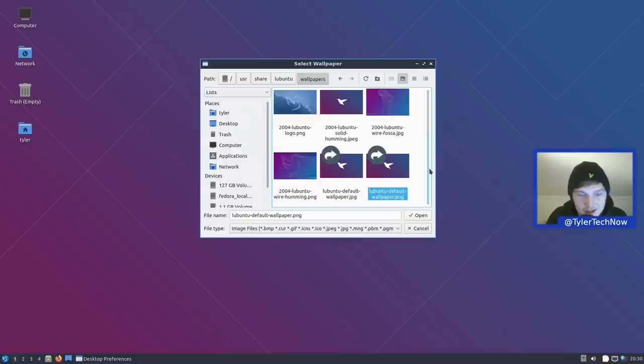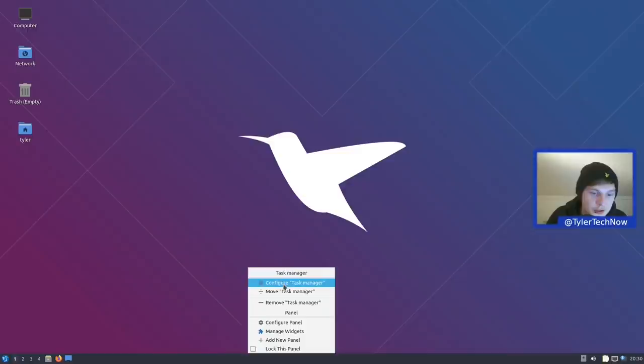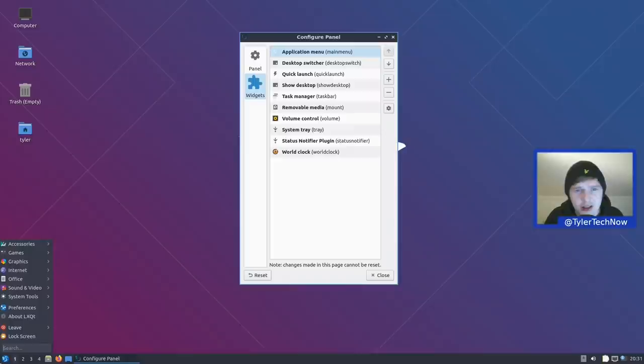In desktop preferences we can change our wallpaper — it's not the most advanced wallpaper switcher — browse the wallpapers folder to see what's installed. Moving down to the panel, which is at the bottom but can be moved anywhere. The default size is 32. In the widgets we have the application menu, which I'm not a huge fan of on LXQt. It feels dated — you've got categories and a search bar at the bottom — not like a fast application launcher. I wouldn't mind it being redesigned to feel a bit more like the Whisker menu.